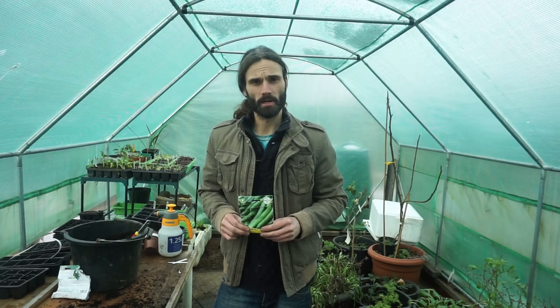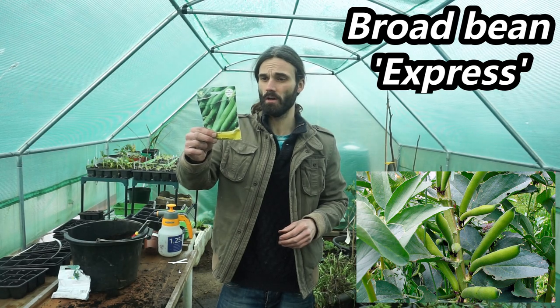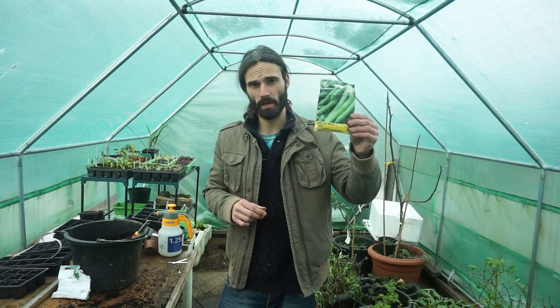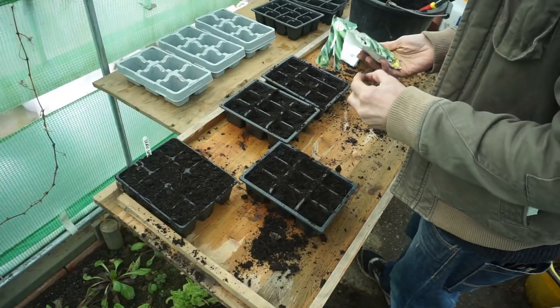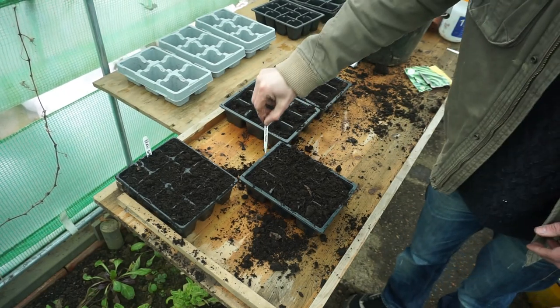The next variety I'm going to be growing is Express. Apparently these are the fastest broad bean — extremely quick to harvest from a spring sowing. Same procedure again with the Express, and once again don't forget your tag.